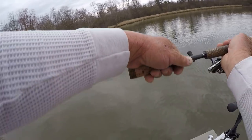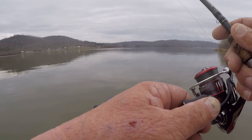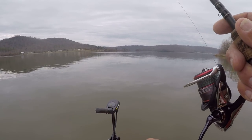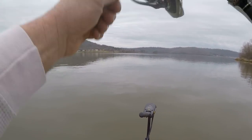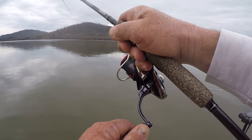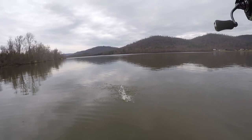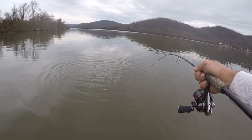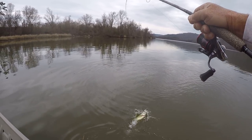A spinning outfit like this, or one that is comfortable for you, will throw these light baits a lot better than a baitcaster. I want to hit it right there — let's see if he'll come back. I almost pulled it out of his mouth, and then he spit it, and then I let that bait just go ahead and fall, and he decided to commit back on it again.